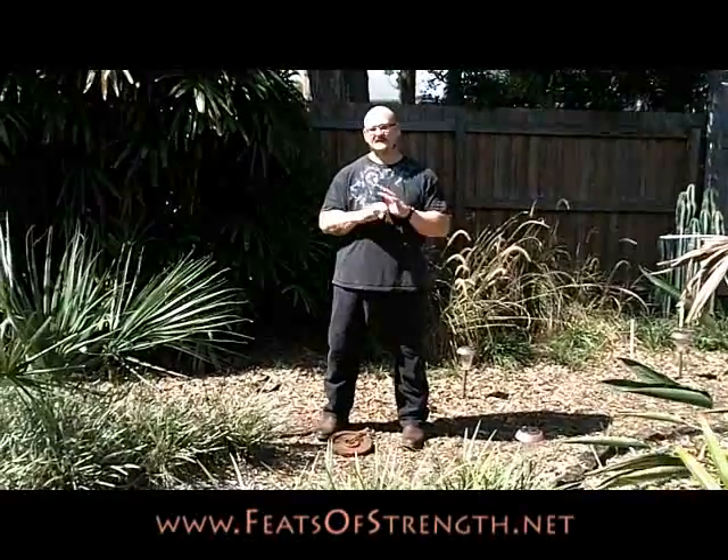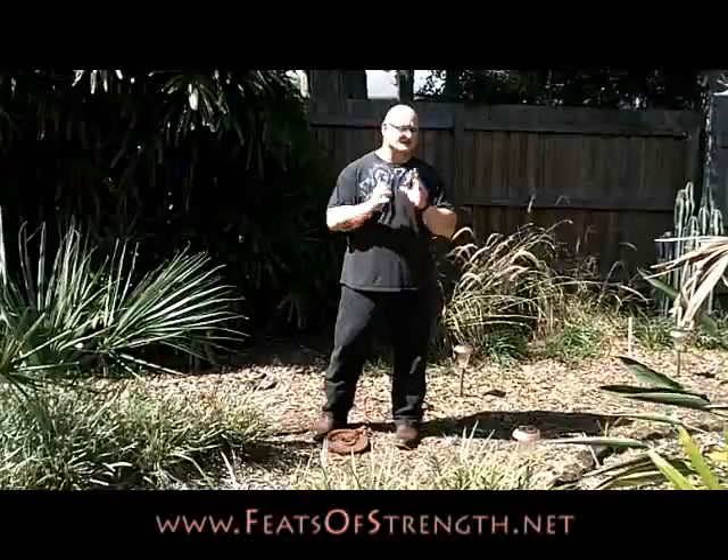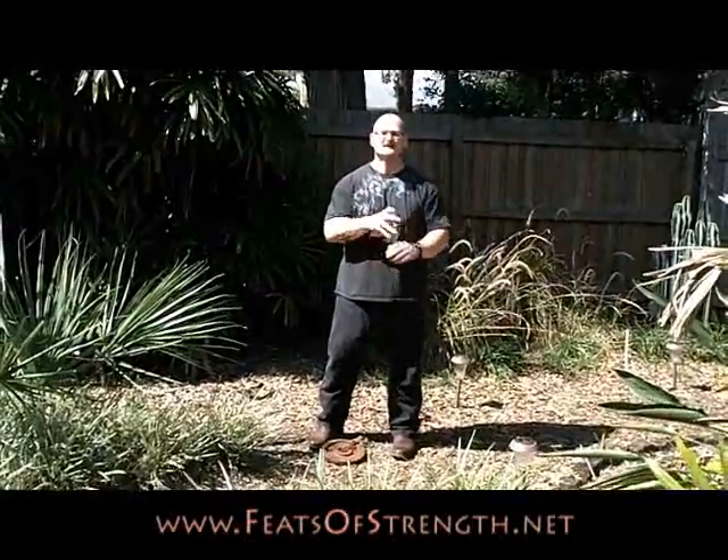We're going to talk to you a little bit more about how to train for feats of strength in our brand new DVD series. Partner Logan Christopher and I put together a four DVD series on how to do incredible feats of strength — how to do a lot of the basics of the old time professional strongman feats of strength, how to train like a strongman, mixing his style and my style.